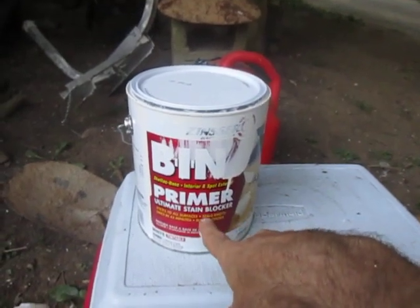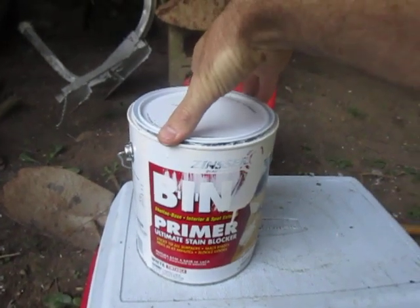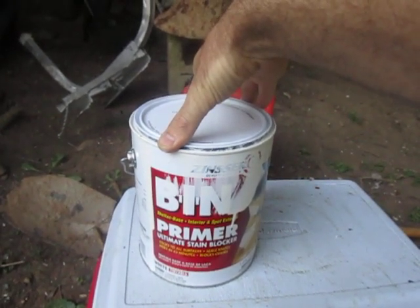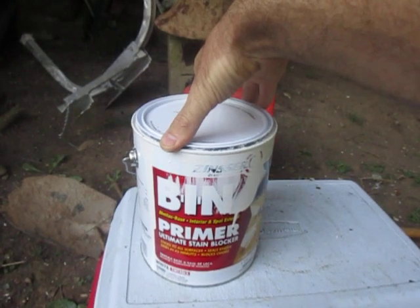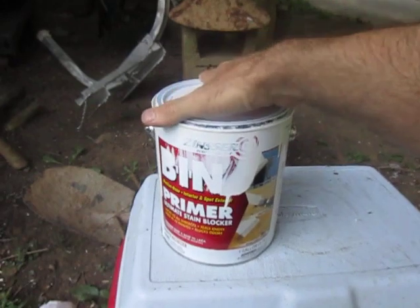It's about $45 a gallon, so it is kind of pricey. The smell — it's got a distinctive smell. It's like a mix of rubbing alcohol with cake frosting. You smell the alcohol, but then it's also got this kind of sweet smell.